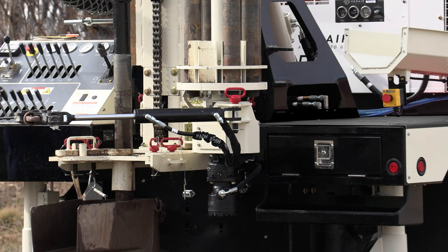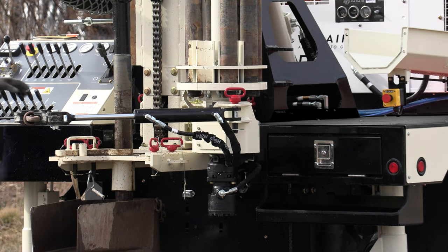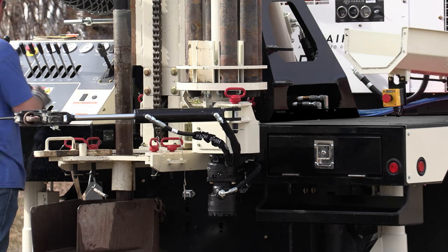The hydraulic motor on the bottom of the carousel rotates the carousel in either direction to get into position when coming in and out of the hole.